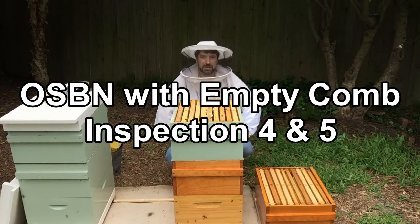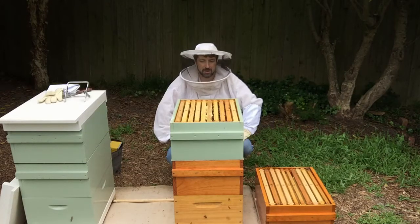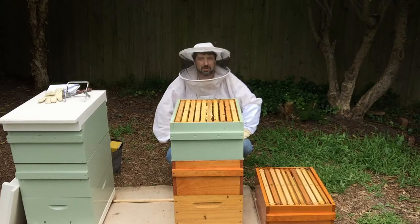G'day, I'm Matt Davey. Today we're looking at the hive that we've only been using drawn comb in. And now we're having a look at the super above the queen excluder and seeing if we need to add another super.